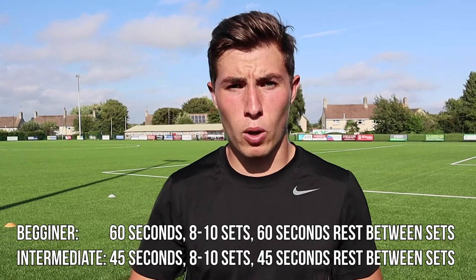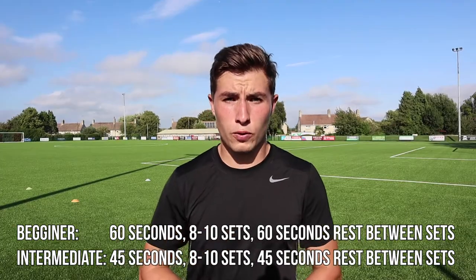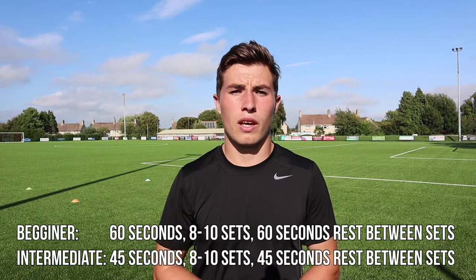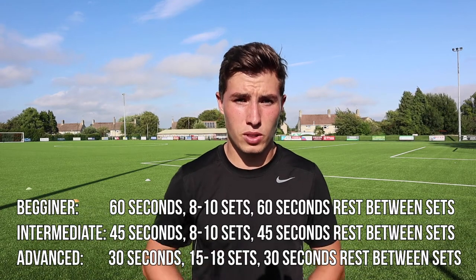Moving on to intermediate: you've got 45 seconds to get from box to box with a 45-second rest. For advanced, you've got a tough job today — you've got to run from box to box in 30 seconds with 30 seconds rest, and you've got to do that 15 to 18 times. Good luck.